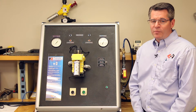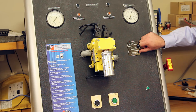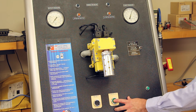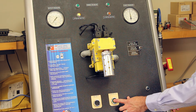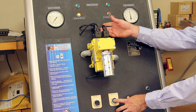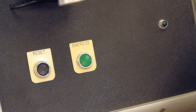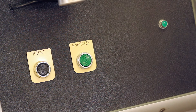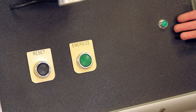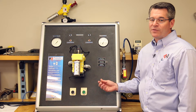We can simulate a fault by removing an electrical signal to one of the main solenoids. We can fault on actuation. In this case, the valve is still energized, but we're in the faulted state. We have a feedback switch that indicates that we're in a faulted state — our light went out. Once we reset the valve, we now have our light back, indicating that we're in the proper running condition.